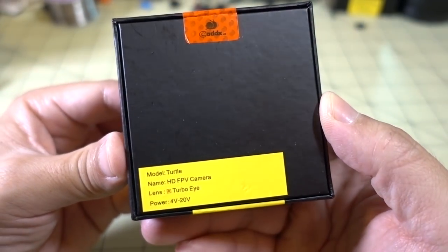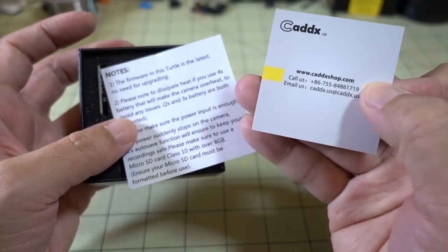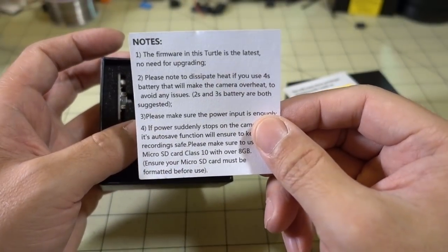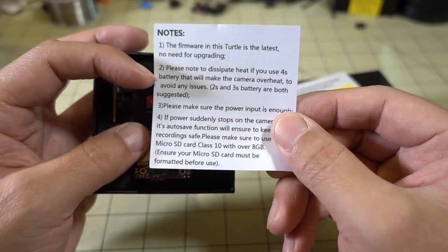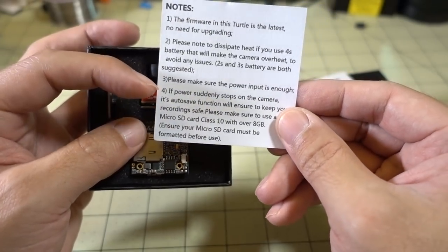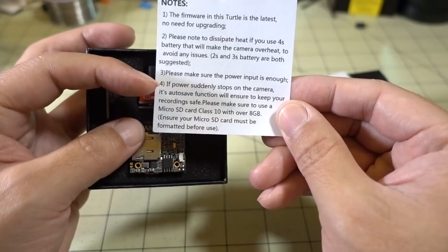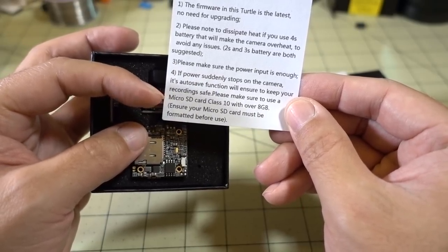We got a new version of the Turtle camera here, and I believe this one will have the microphone. You get your warranty card, some notes on the firmware — doesn't need to be upgraded — and it gets hot if you're on 4S, so 2-3S voltage is suggested. Probably run off of 5 volts; that's why I usually run it off of the BEC on the flight controller. And it has some notes about the micro SD card.